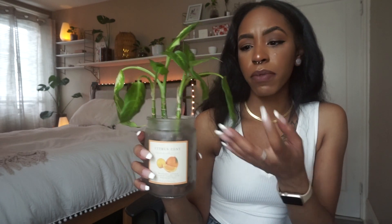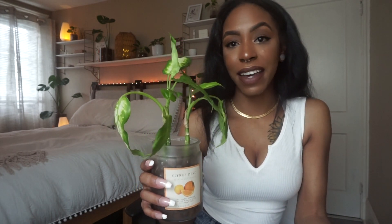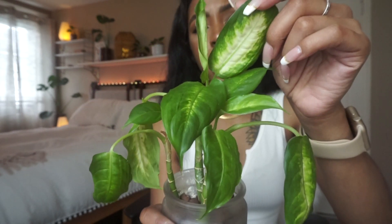Another plant I have in LECA is my dumb cane that I transferred a while back. She's gotten taller and there are always leaves unfurling. To keep the variegation I keep her in a brighter spot — I like to keep all my variegated plants in brighter areas to encourage that color to stay. I did lose quite a bit of variegation when I first transferred her, but I recently moved her and the newer leaves are getting the variegation back. I don't really like to let dumb cane dry out too much, but you are bound to lose leaves with this plant — it's one you'll constantly need to prune.